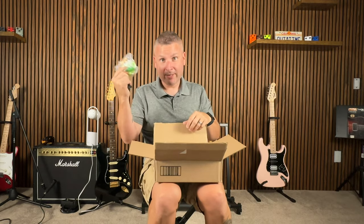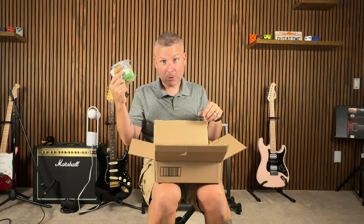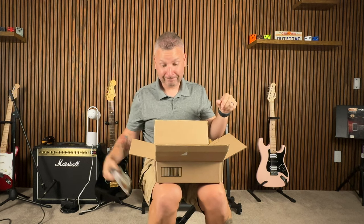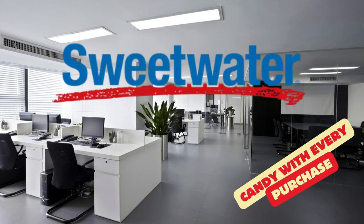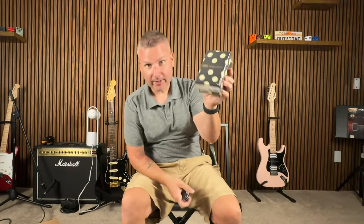I can tell you where it came from — Sweetwater. If you don't know who Sweetwater is... Sweetwater: getting musicians hooked on candy since 1979, because cocaine is still illegal.